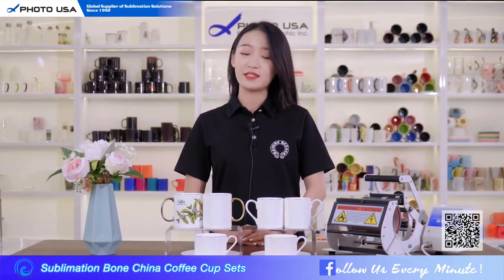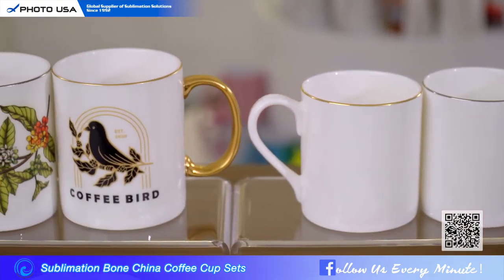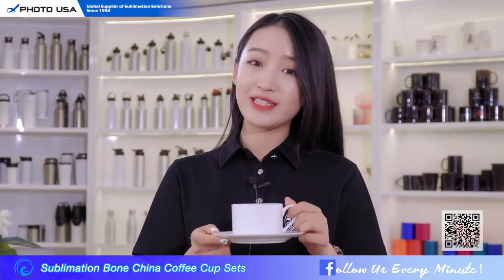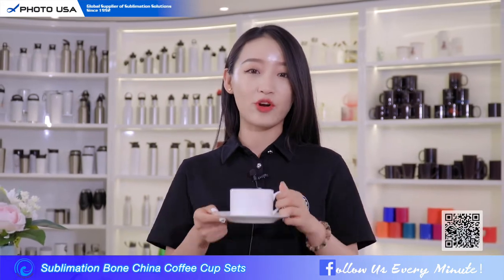We offer three different sizes for use in different situations: 8 oz, 9 oz, and 11 oz. For meaty drinks, you can choose the larger two — they're big enough to drink a while. And for afternoon tea time, this 8 oz coffee mug set will be a good choice to make your time more enjoyable.